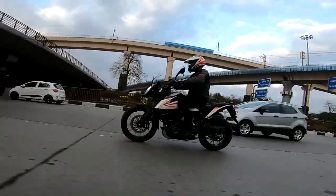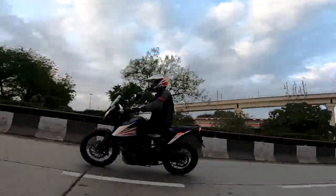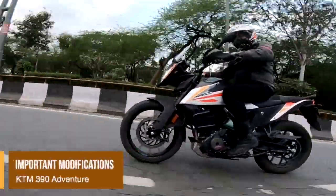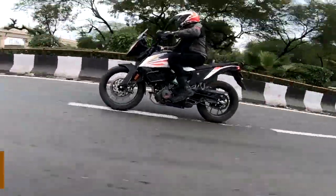Good morning friends. As per the inputs received, all KTM 390 Adventure motorcycles are required to undergo two important company modifications, irrespective of their year of manufacture.